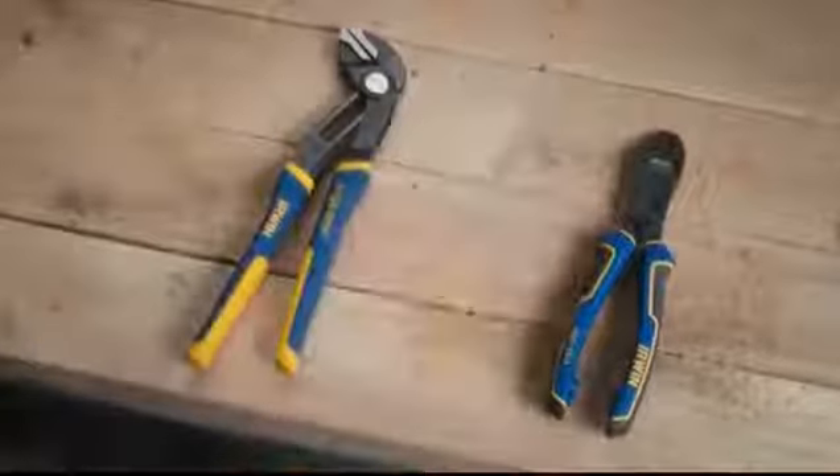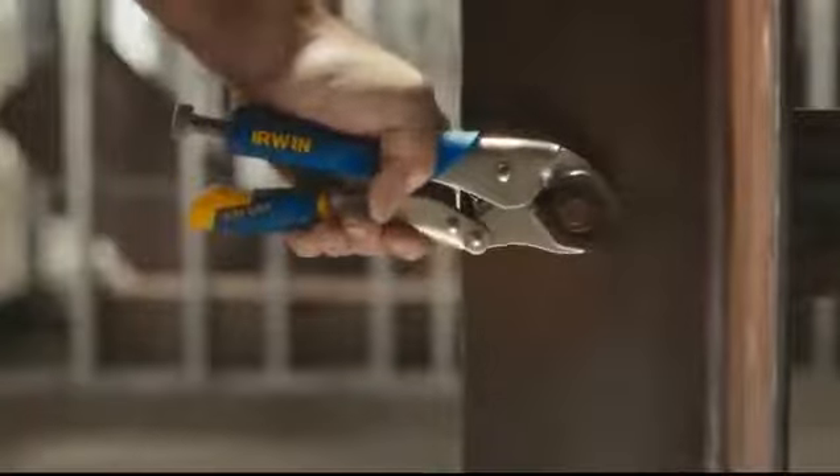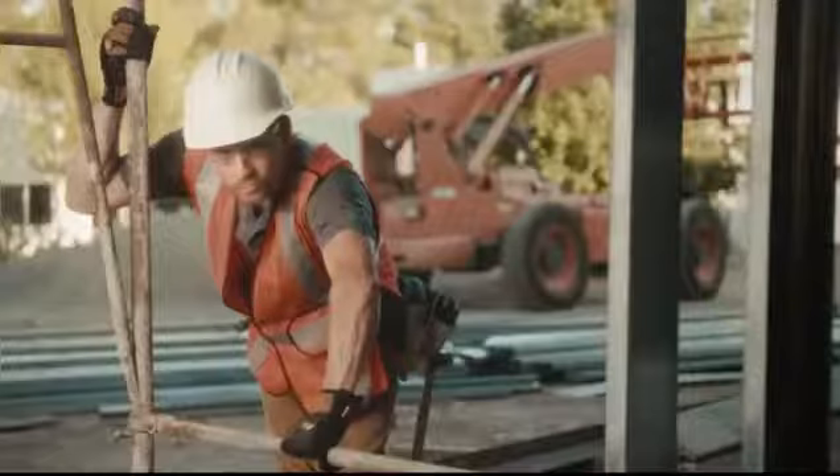Here's some exciting news. The Irwin Vice Grip Curve Jaw Pliers have three times the gripping power of traditional locking pliers. What do you think of that?